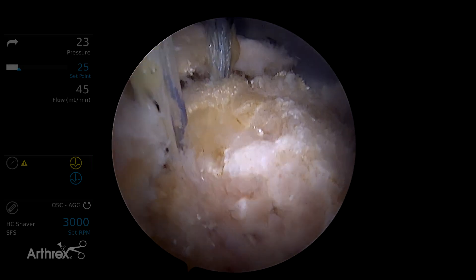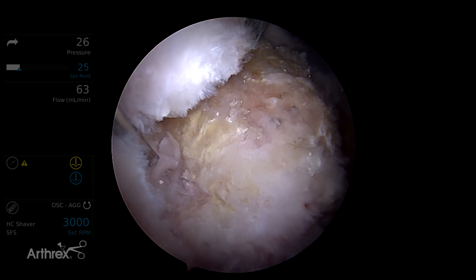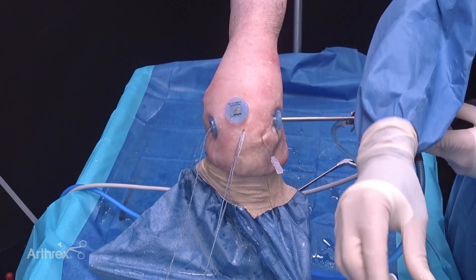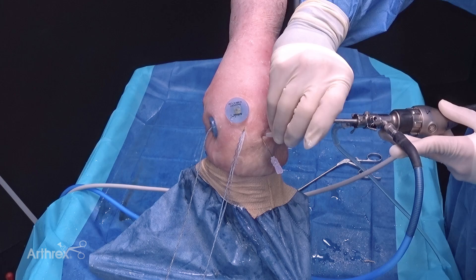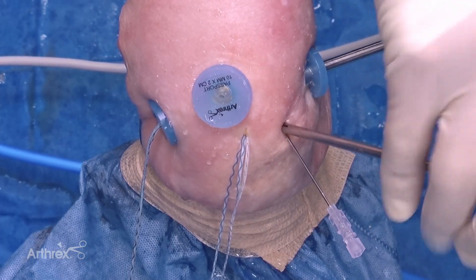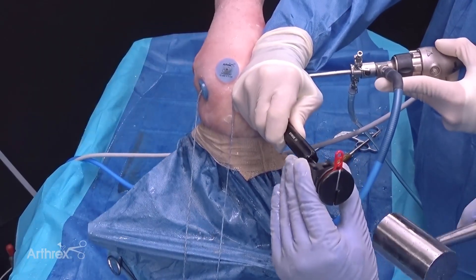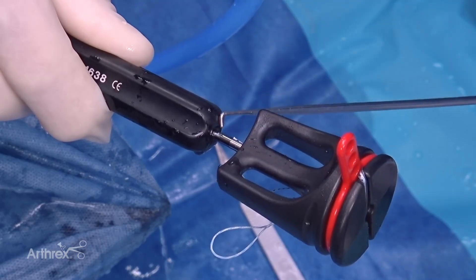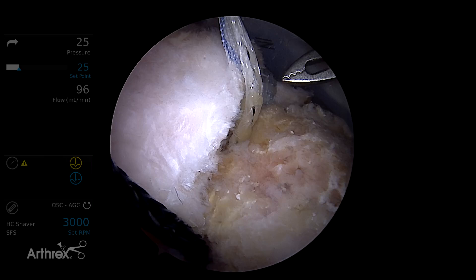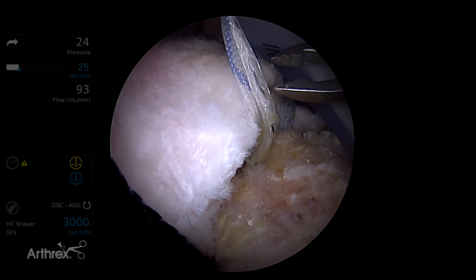Finally we're going to place our posterior anchor through a percutaneous portal. In this case we will use a guide. A spinal needle is used to determine the adequate angle of approach. We make a stab incision to help introduce the guide. Now we're going to reference the marks closest to the handle to confirm adequate depth of insertion. At this point we have all three medial row anchors placed and we have the option of incorporating the suture tapes within each anchor sheath.